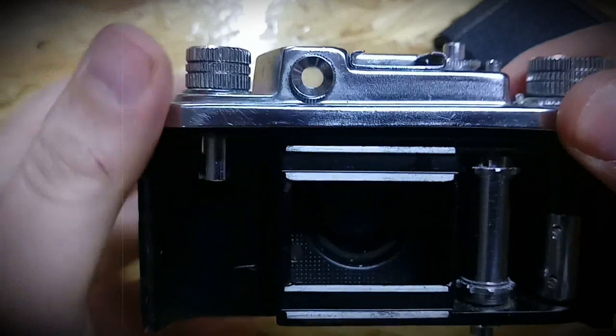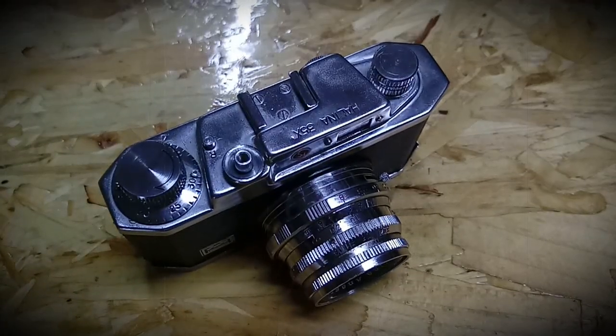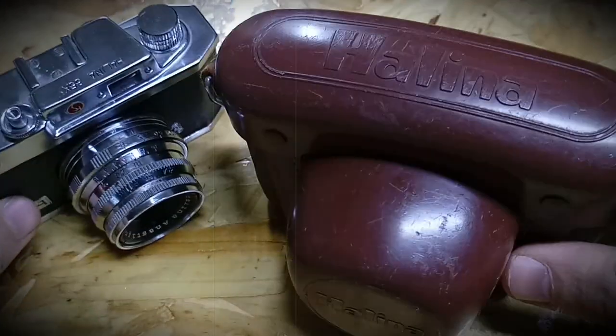Now we're gonna try to look through the viewfinder — and you can see something through it. So it's not much more I can tell you about it, because it's a perfect small camera with a really interesting case.